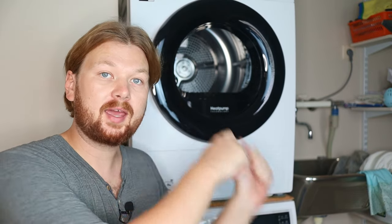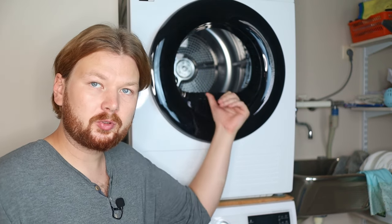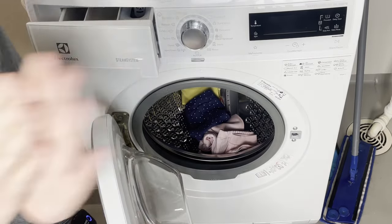Once the baby clothes are done washing, take them out of the washing machine right away and either pop them into the dryer or hang them up to line dry. The reason is that leaving clothes inside the washing machine after the cycle finishes will cause bacteria and mold to build up on the garments — exactly what we're trying to avoid.